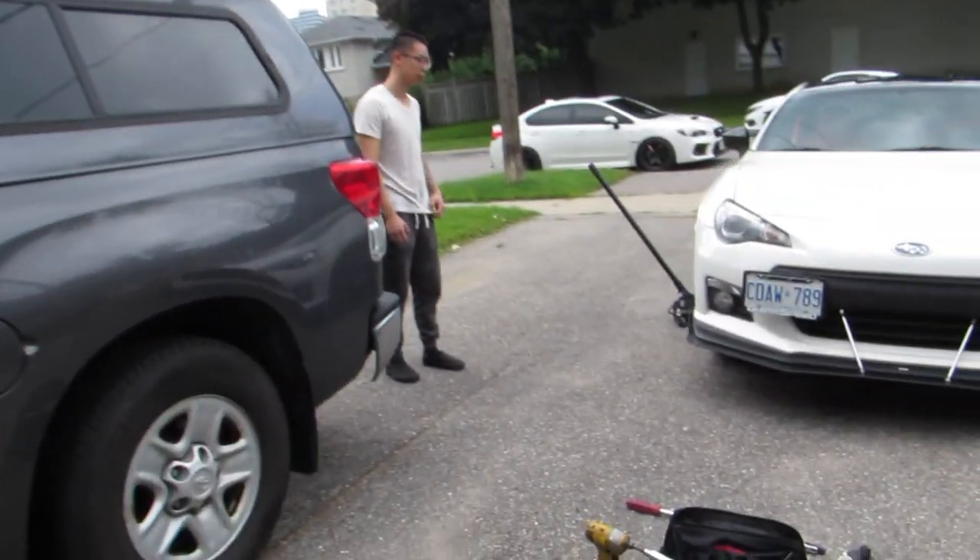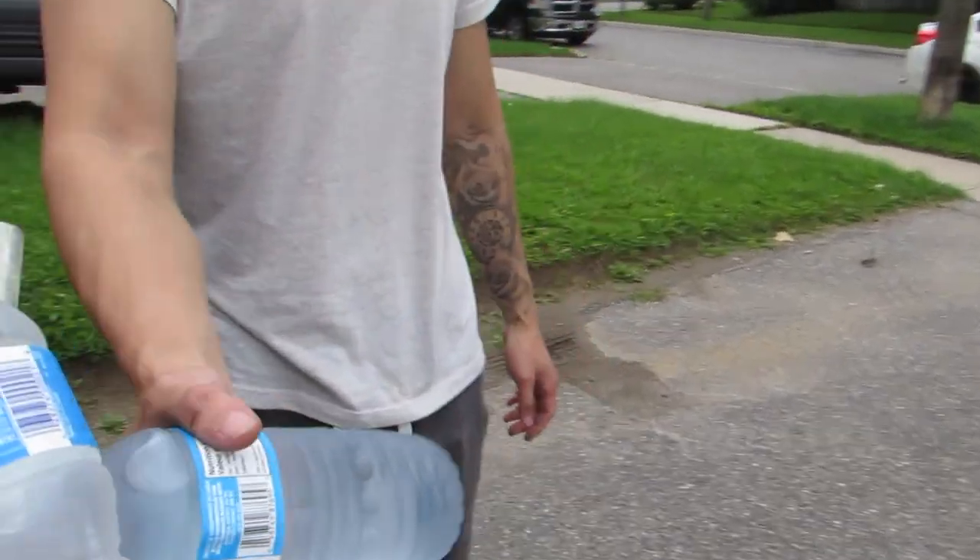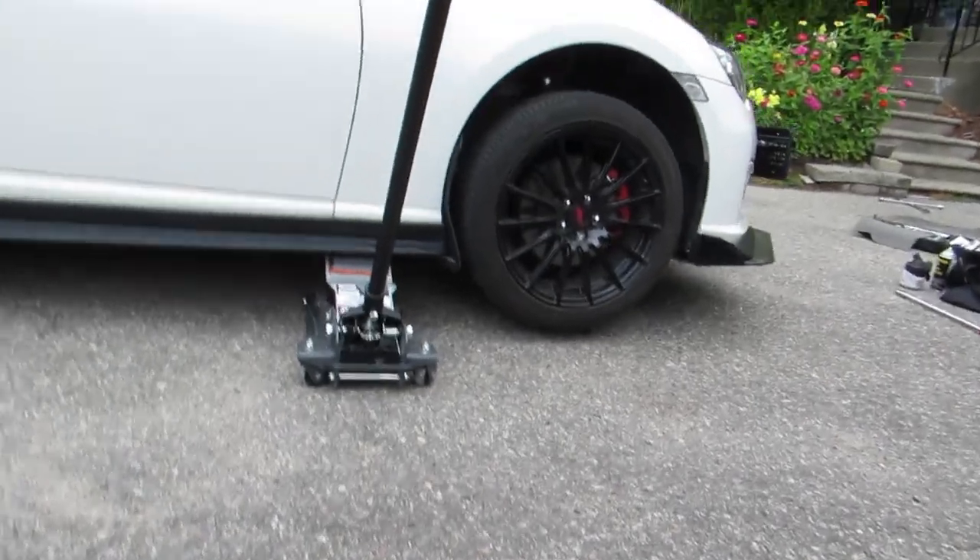We basically just jacked up the car — it's freaking hot. So we're gonna take off the wheel now.